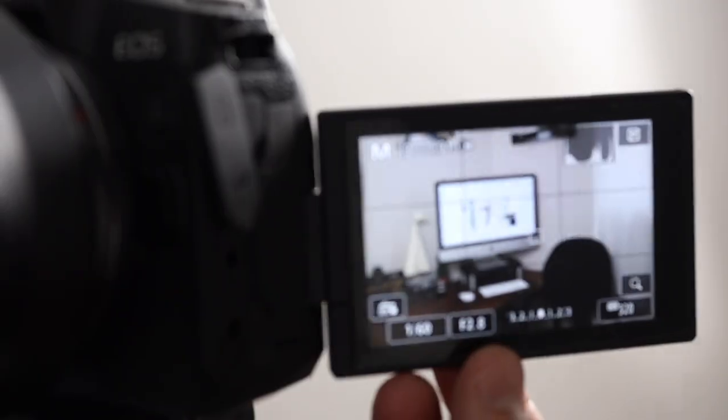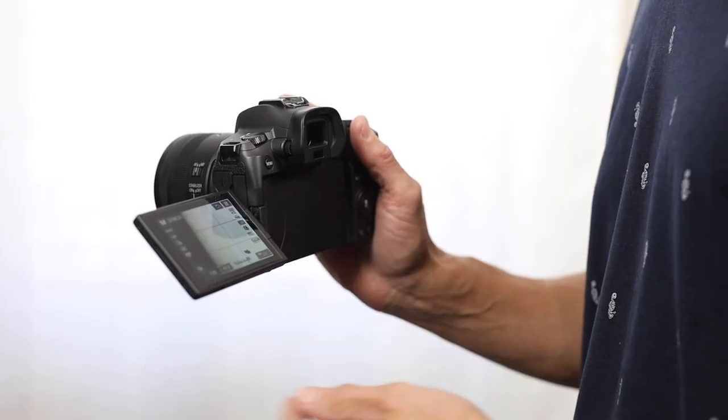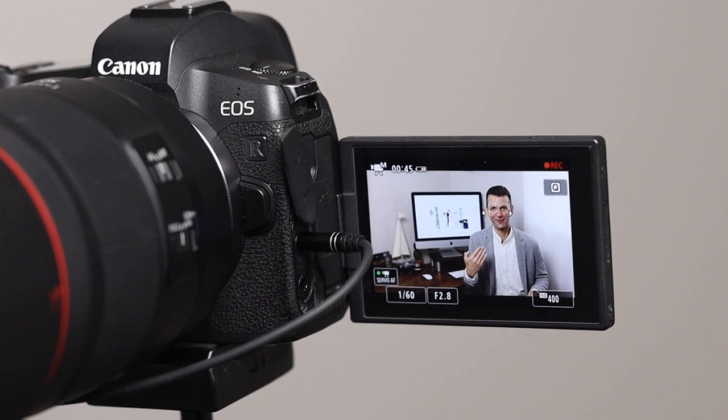The last thing I want to mention is the tilt-out LCD screen. It allows me to take high-angle and low-angle photos, as well as record myself for YouTube videos.